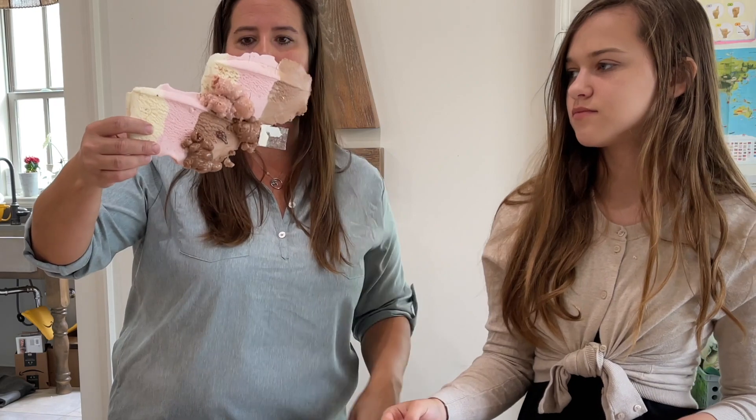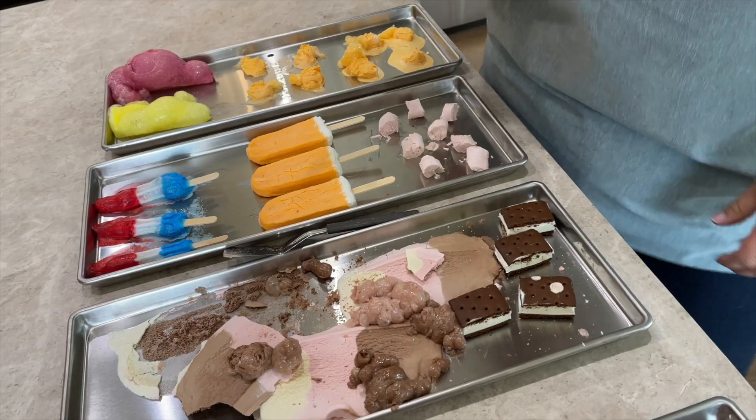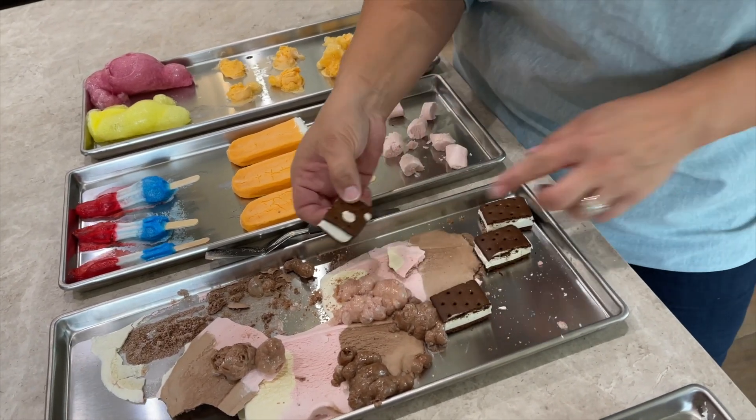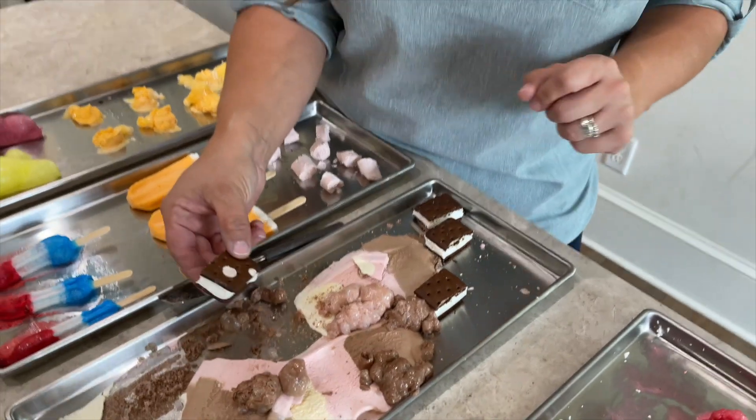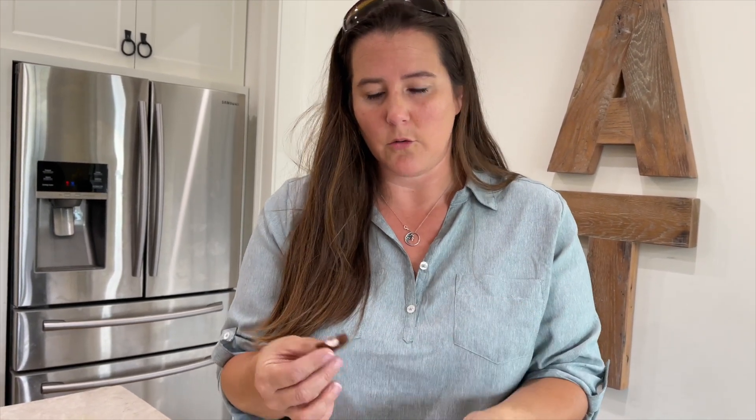It just tastes like ice cream but it's crunchy. The ice cream sandwich — this little part, the cookie part came off and it is crunchy like a little cookie now. It's not the soft little cookie it once was. It kind of tastes the same but it has a cracker-like consistency now. All the tops came off — I wonder why that is.